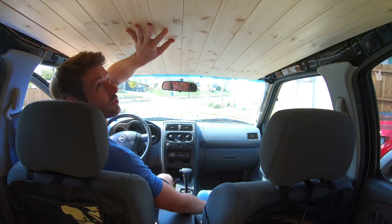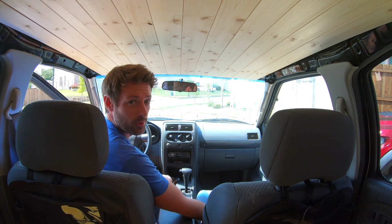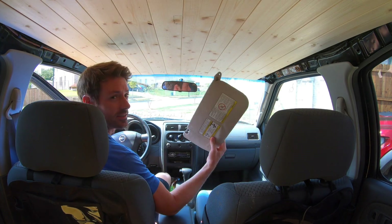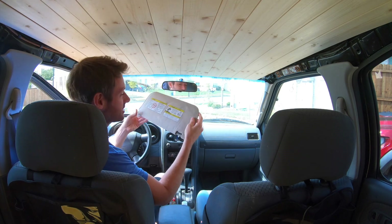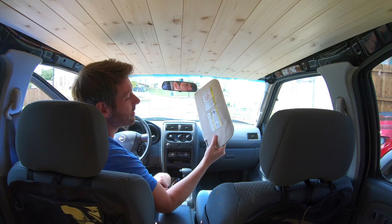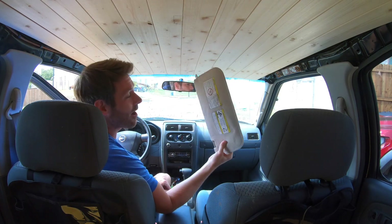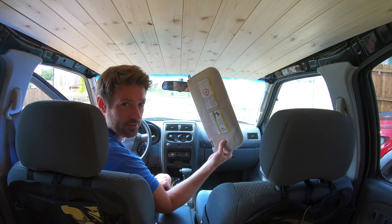Today on Zero to Awesome, we have this really fine knotty pine headliner that we installed in a prior episode, but we also have these really dingy sun visors that don't really match how nice the interior is shaping up to be. So today, if you have dingy headliners like this, we're going to show you how to recover them in something much more festive and appropriate for your vehicle.